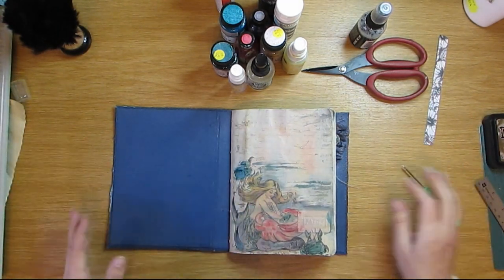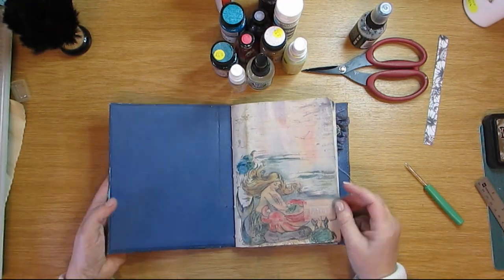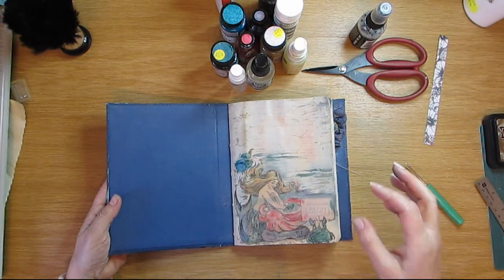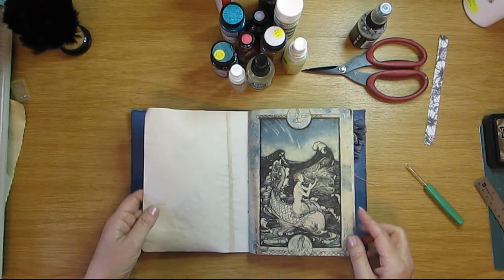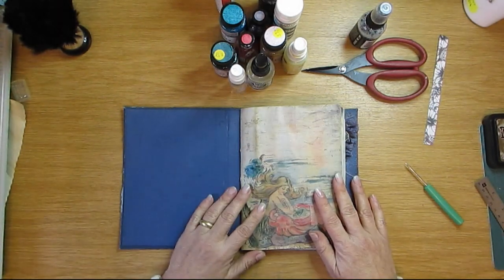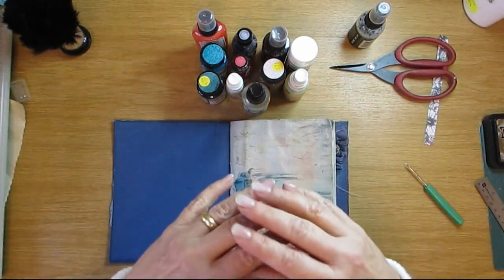Anyway, I got to playing a bit with this because I thought I'd just carry on. This is a mermaid digi kit I bought online and I photostated it onto coffee-dyed paper, but it came out a bit dark and for me it lacked a bit of color, so I started playing with it.